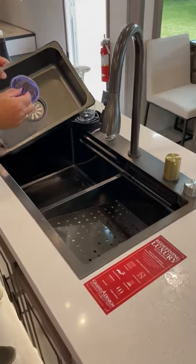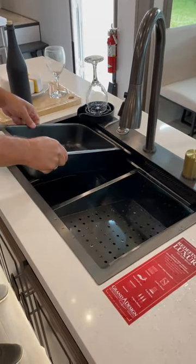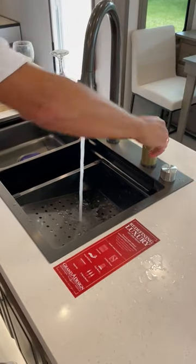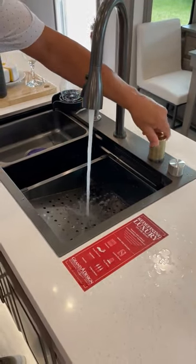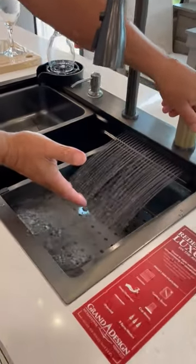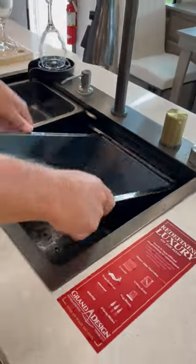This thing here is a pullout plug, so you can put your soap in there and have your washer rinse into here. This has two functions: the right-hand function is for hot and cold, and the left-hand function is a waterfall to rinse your dishes or vegetables on.